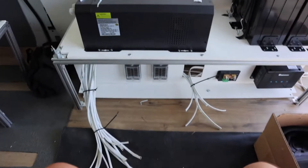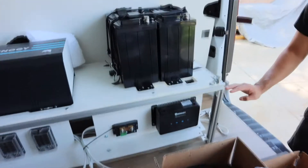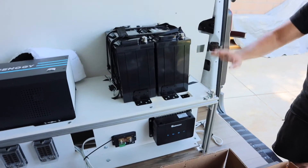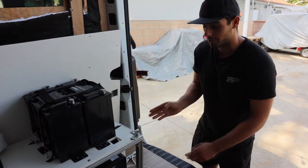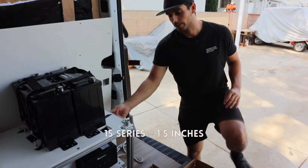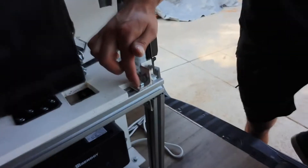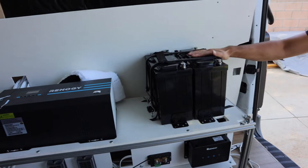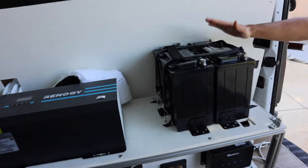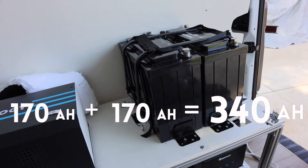This is what the box looks like — 13 inches tall on the bottom section, another 13 inches tall up top, and it's about 49 and a half inches long. The 8020 aluminum is 15 millimeter. The only thing we did ourselves was make these brackets — we bought a big piece of aluminum, cut it down, and drilled all the holes in it.